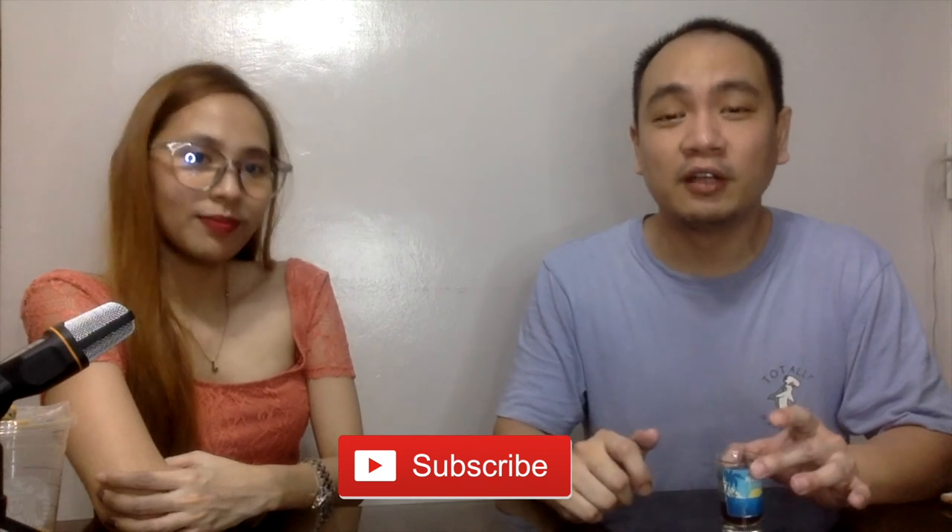If you've liked this video, please don't forget to subscribe to my channel, like this video, and hit the notification bell so that YouTube can suggest more content like this — from my experiments, from our tastings, or content from similar producers. Alright, see you guys. Cheers!